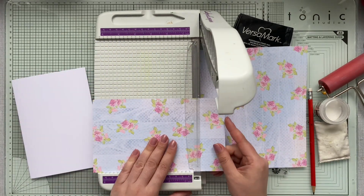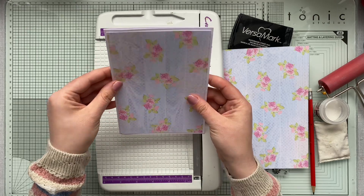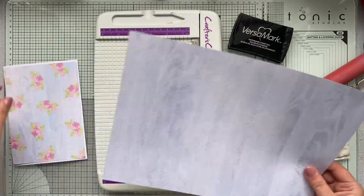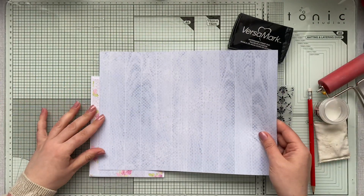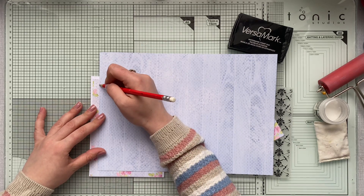I'm going to be working on a five by seven card base and I'm starting off by chopping a piece of design paper with a flower pattern on it. Then I'm taking another design and I'll be cutting a slightly smaller piece just to go in the center.